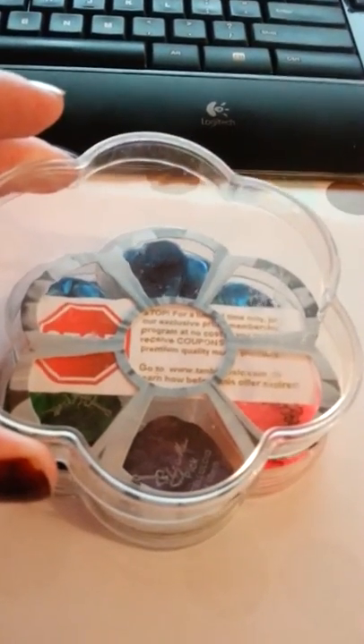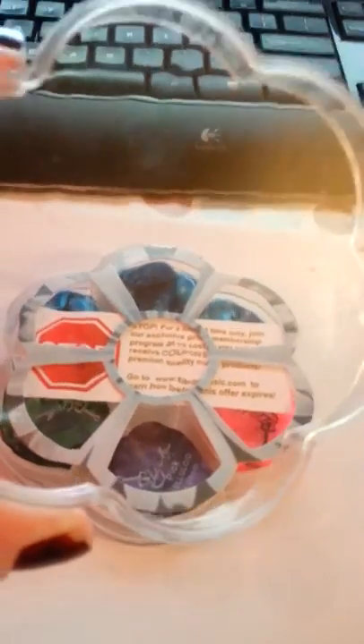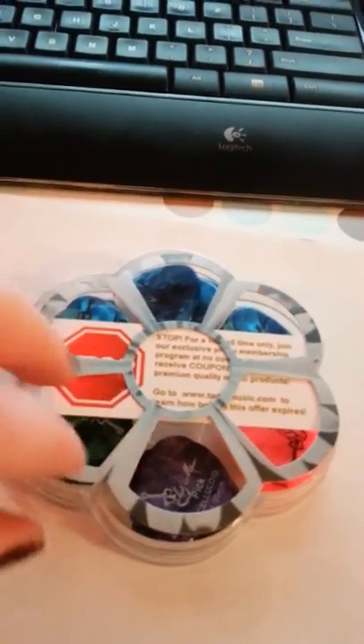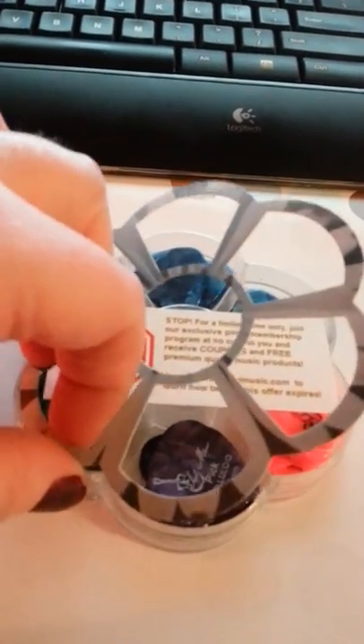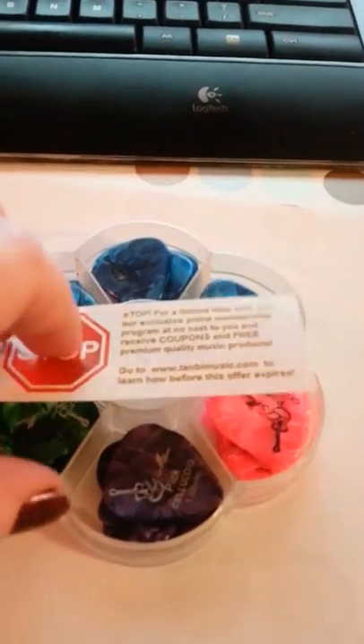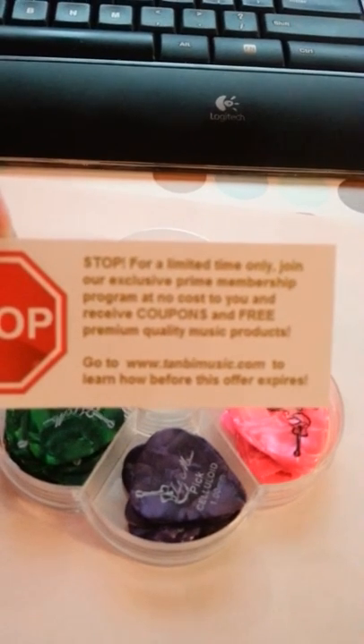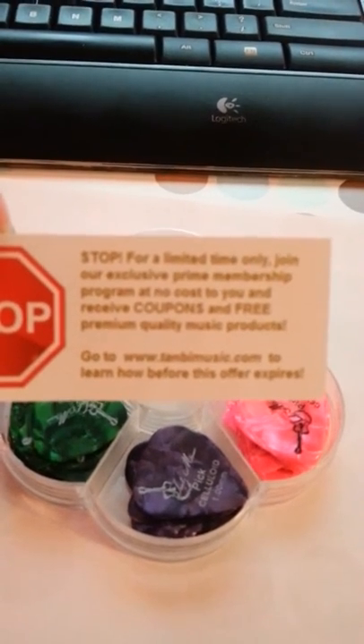Hi there, this is W.S. Mama Reader's Nook coming to you with a 50-pack of guitar picks today. This is a really nice set. As you can see, you also get a coupon for an exclusive Prime membership.